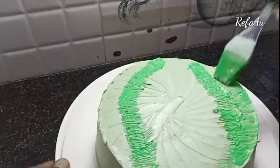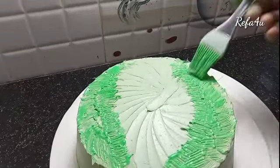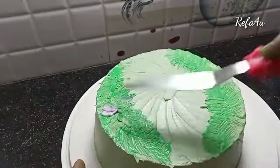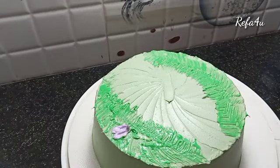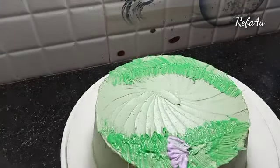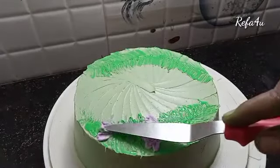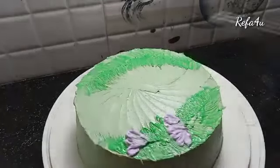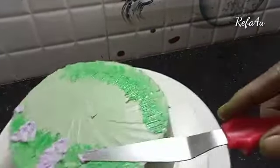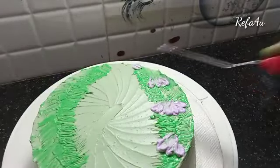I will use it to dry the design. If the cream is loose, I will do a few soft flowers. When we touch the green palette knife, the flowers come out very simply.